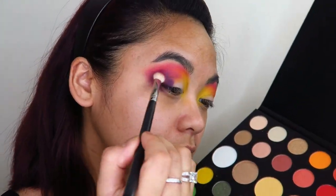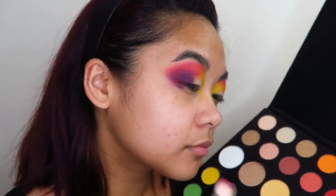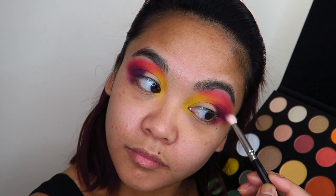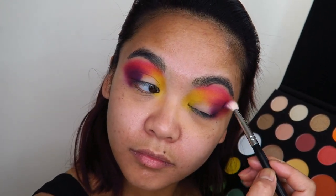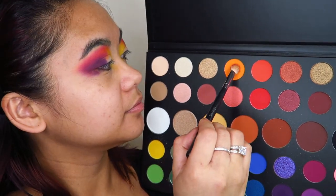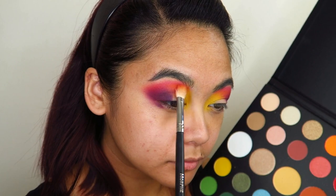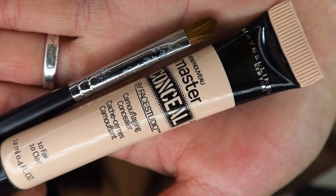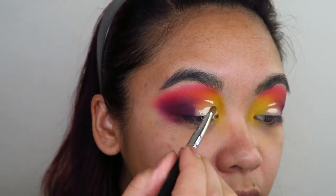First I was laying down the pigment with a packing brush and then going in afterwards with a blending brush to blend out the edges. I found that I got the best color payoff using this technique. Now with a fluffy blending brush, I'm taking the shade 518 and the shade Rusted, mixing the two together and reapplying that above my transition. Next, taking the Maybelline Master Conceal Concealer and a packing brush, I'm using this to now cut my crease.